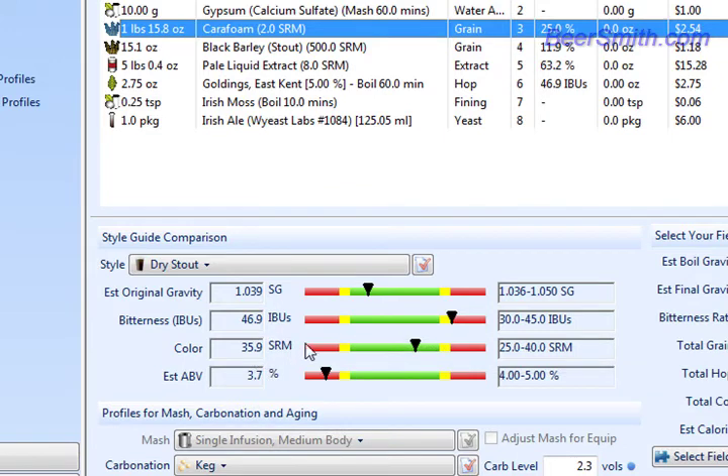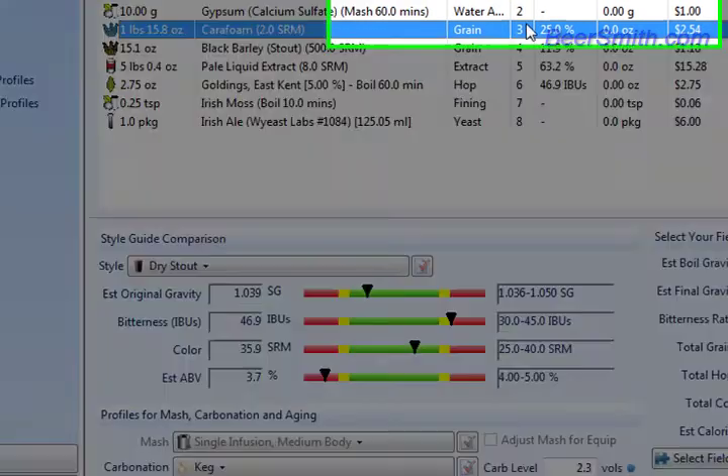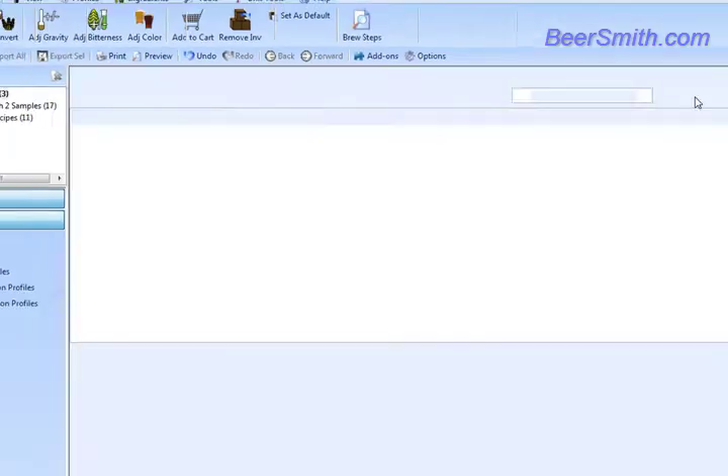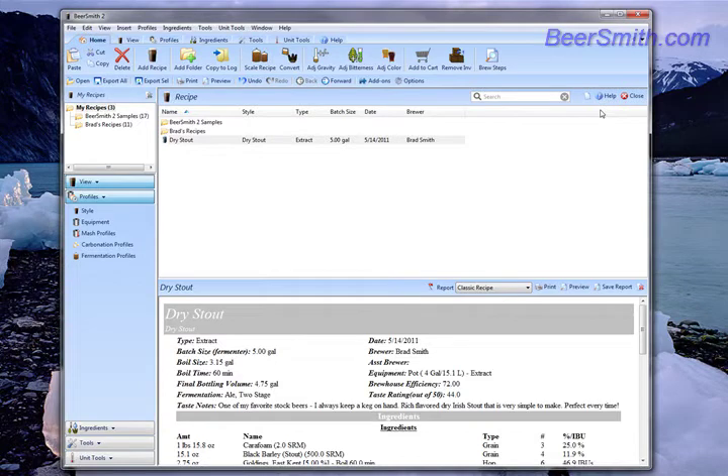Just like the original recipe had, except now instead of an all grain recipe, we have an extract recipe. So that's how easy it is to convert an all grain recipe to an extract recipe using Beersmith 2. I'd like to thank you for listening to this video. If you want more videos or would like to download a free trial copy of Beersmith 2, please visit our website at Beersmith.com.